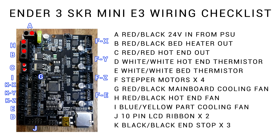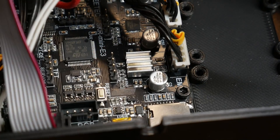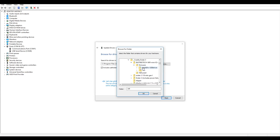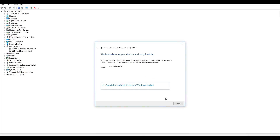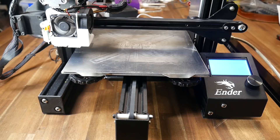Everything goes into exactly the same place, apart from connectors I and G. The blue and yellow cable needs to go into I for the part cooling fan — if you plug it into G, it'll constantly be on as that receives 24 volts permanently. Before you put the case back on, don't forget to install the little heatsinks on top of the stepper motor drivers that come with the mainboard. The only other thing you might consider is installing the driver for the printer from GitHub, but I didn't even need to do this as Windows 10 recognised the device. Once you get to this stage, your installation is complete.